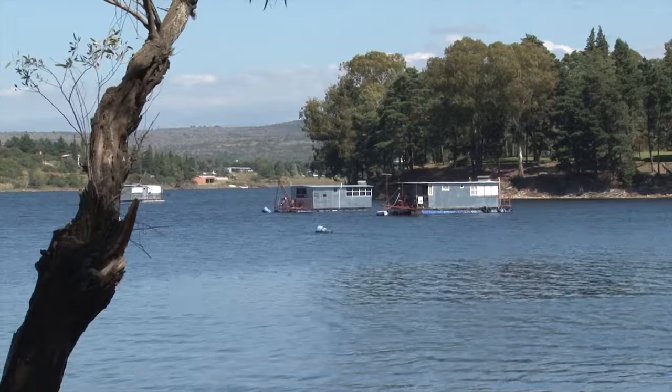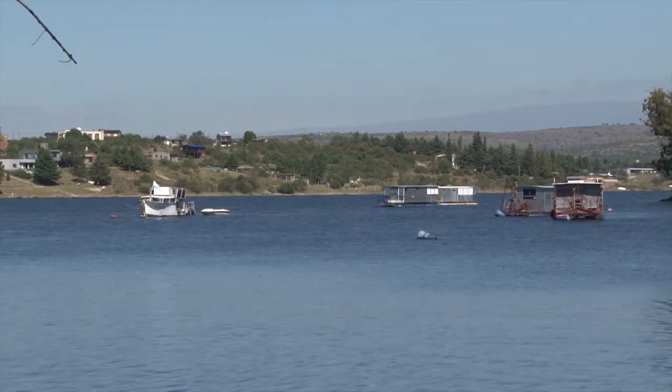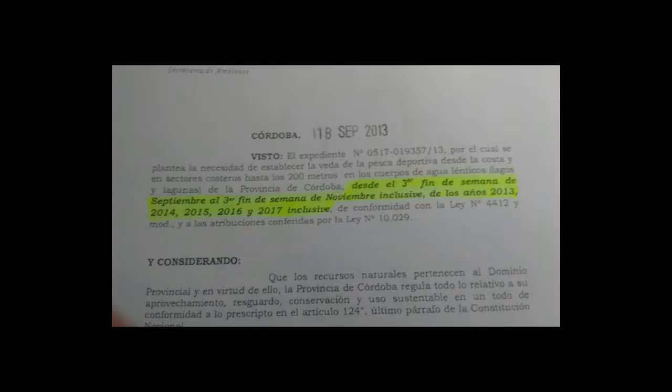Una pejerrey hembra grande puede tener hasta 1500 huevos; sacarlo en ese momento es prácticamente una depredación. Hoy se busca preservar, a través de la veda, a las madres — sobre todo las madres — porque son las que reproducen el pejerrey acá, que es la especie que predomina y la que busca el pescador deportivo. El pejerrey se acerca a la costa porque hay depósitos de huevos; por eso estamos tratando de que la gente pesque a 200 metros de la costa para que no las maten antes de poner huevos. Esta resolución viene desde la Agencia Córdoba Ambiente, está vigente desde el año 2013 mediante el decreto 85, hasta el 2017. La pesca nocturna también está vedada hace aproximadamente nueve años.